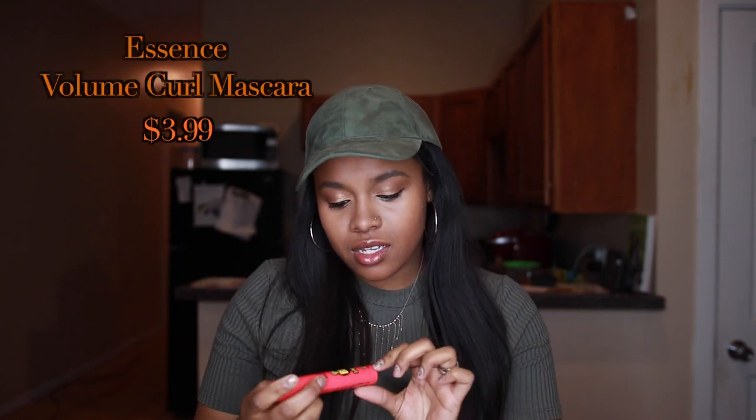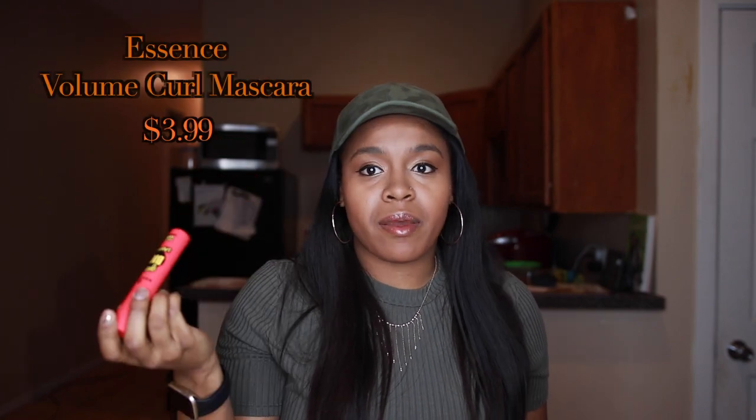After that, I use my Essence mascara. I used to use the Maybelline one, but I started using this because I saw a girl and her mascara looked really cute on her eyelashes. I asked what she used and she said Get Big Lashes by Essence, and that you can find it at Ulta. That's how I started using this one and I love it — sorry Maybelline, I kind of like this one better.